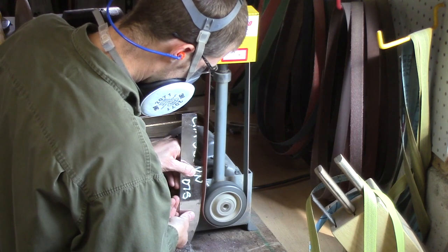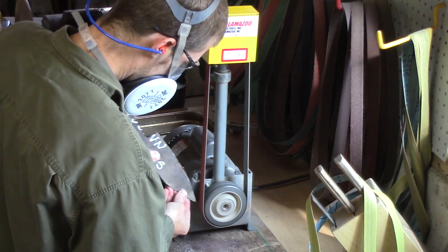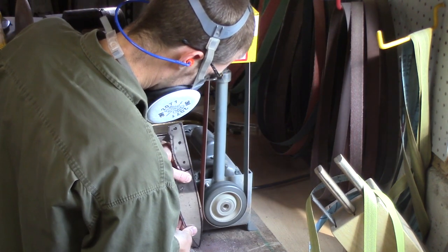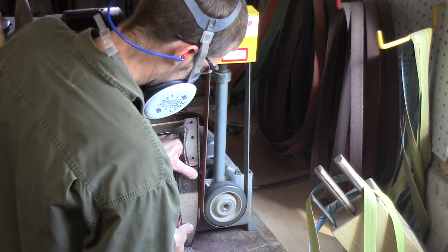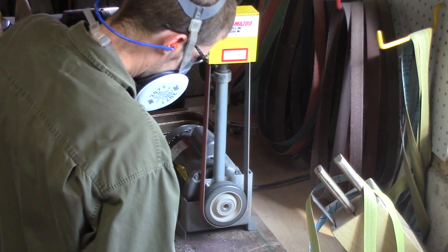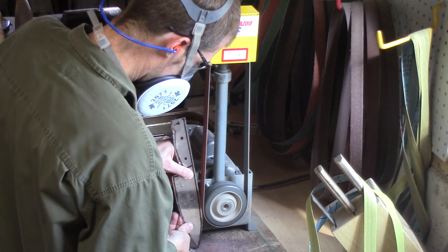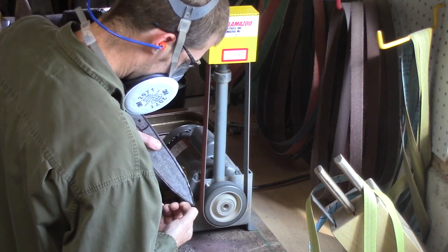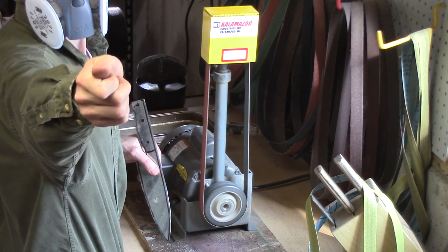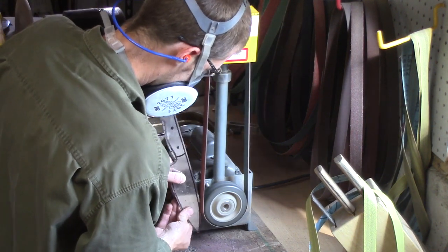Right here I'm running some 36 grit on the edge of this blade. You can see it really just eats up that steel — it doesn't bog down. Not bad for a third horsepower motor. 36 grit is pretty aggressive. If you touch your thumb to that at 1750 RPM, you're going to be missing quite a lot of skin and often times some fingernail.